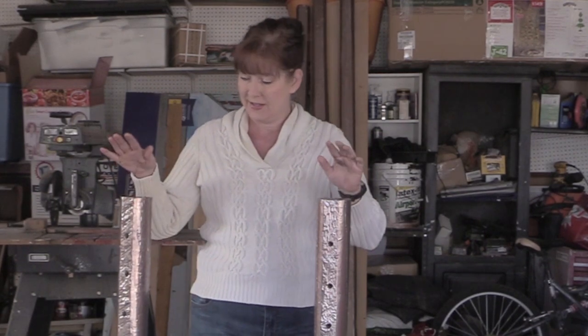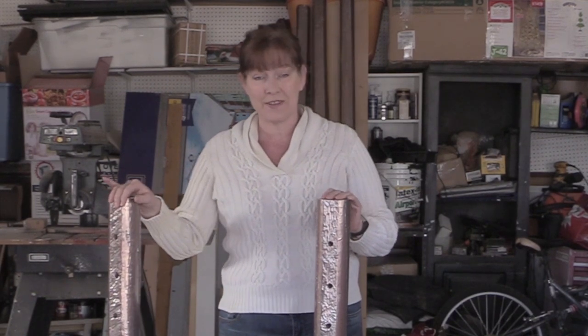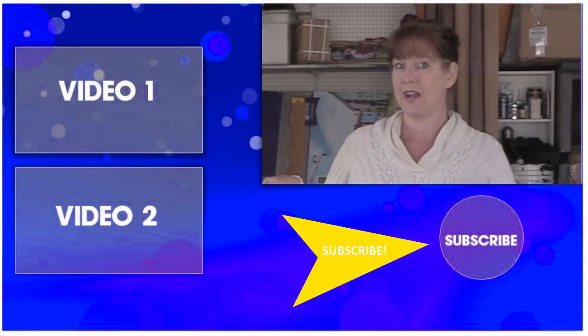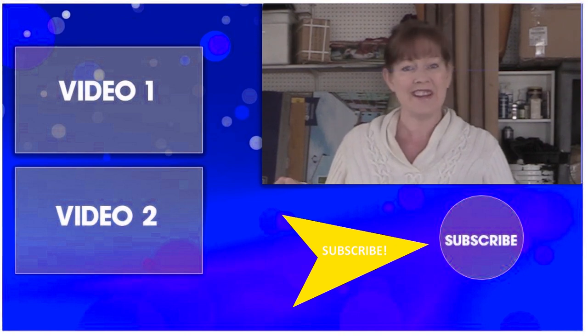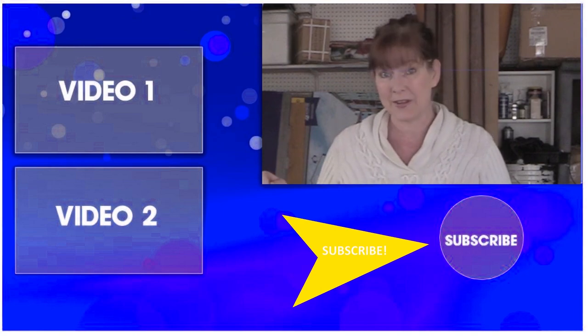Thanks so much for taking time out of your day to watch this video. I'd love it if you'd subscribe to my channel so you can watch all my different videos where I show you how you can be a budget equestrian too. Thanks so much for watching, and I'll see you in the next video!